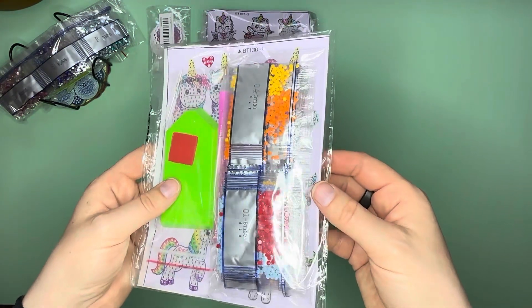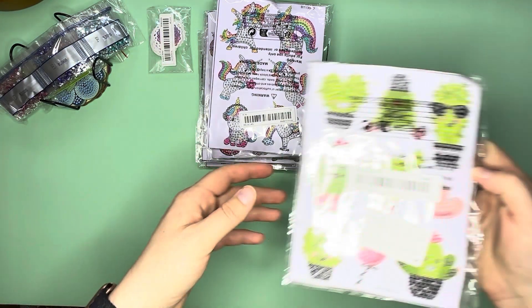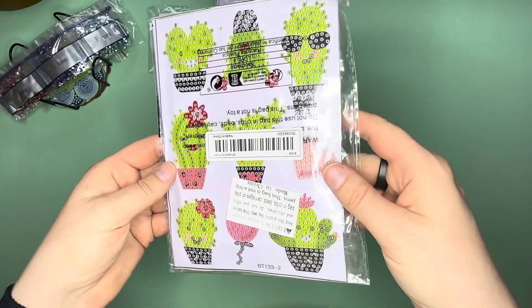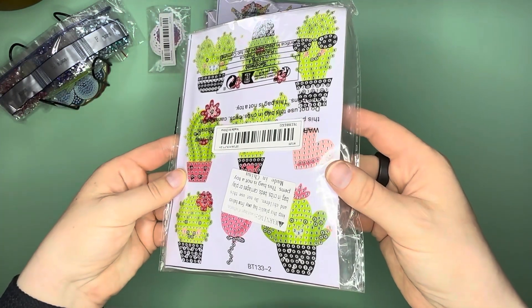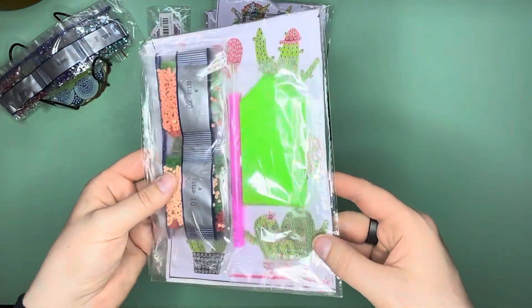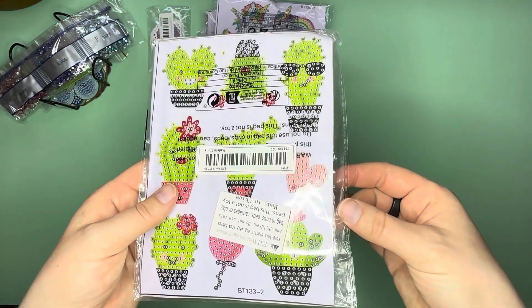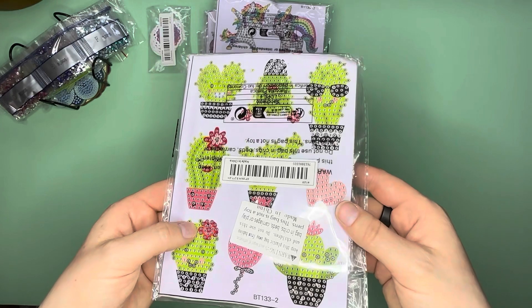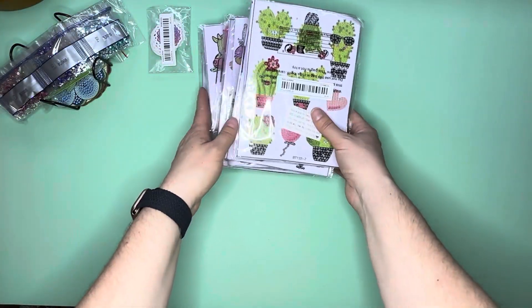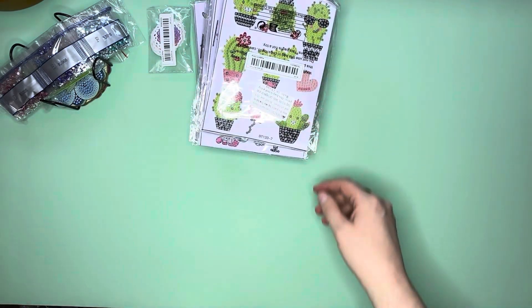The last sticker pack that I thought was very apropos for where I live was these adorable cactuses — I couldn't not get them. They're cute and fun with little smiles and happy faces. I may bling up their flowers a little bit. Those were the sticker packs I got — a few too many, but they're a couple bucks each and with my discount it felt worth it.